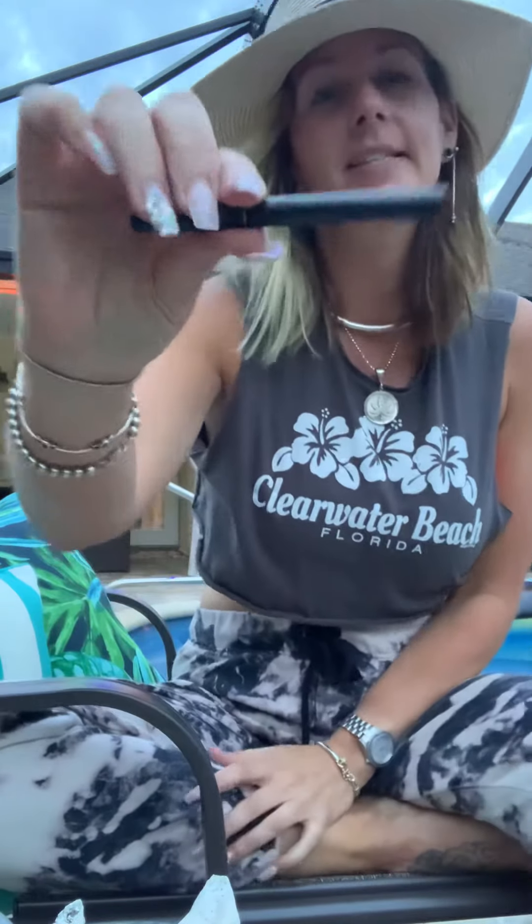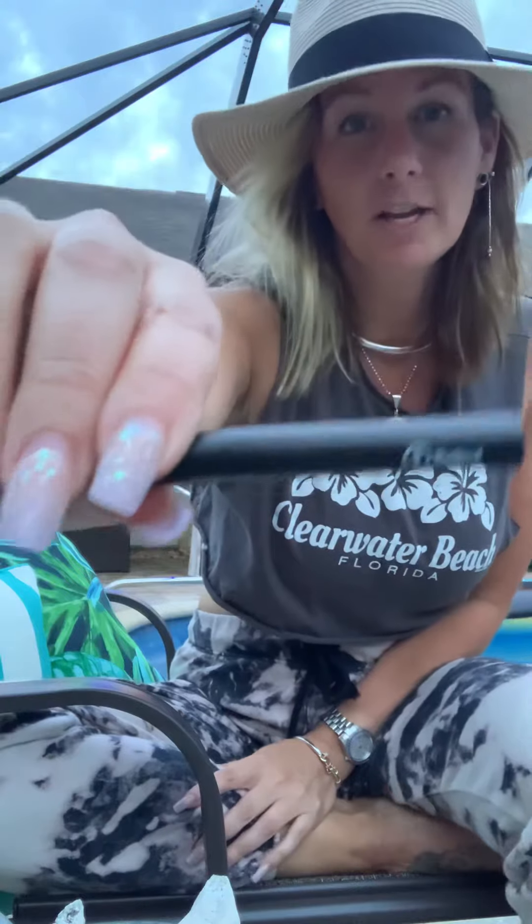Welcome back to my channel. I'm Little Miss Cannabis and I have a new product I want to show you. If you like vapes, you're probably gonna like this particular vape. It is the Select Fresh Vape Cartridge.